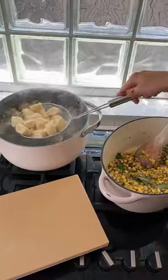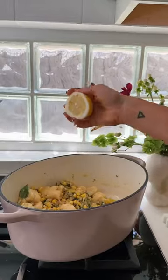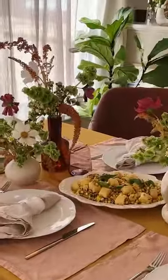For the gnocchi, simmer in salty water till it floats to the top. Fold into the sauce, squeezing in a good amount of lemon to brighten it up. Serve and enjoy while it's hot with more basil and parmesan.